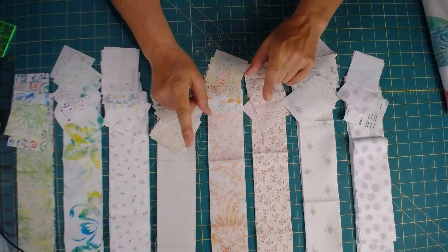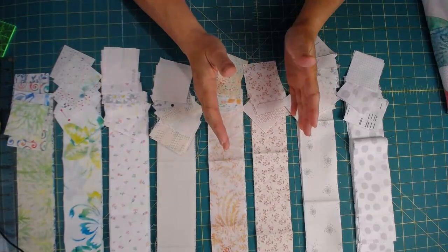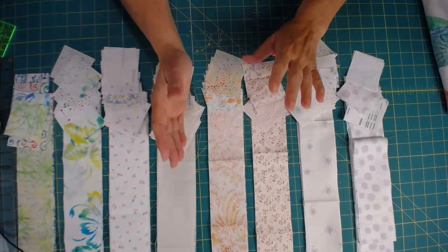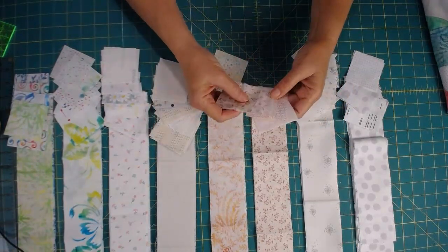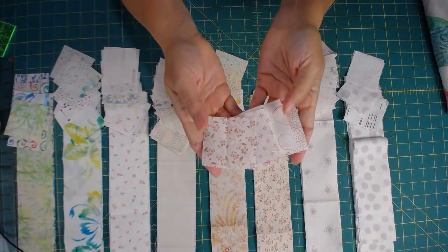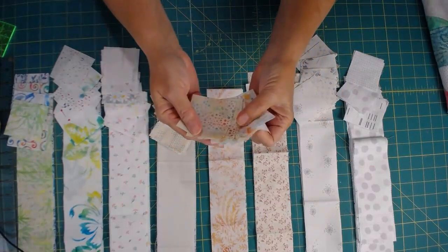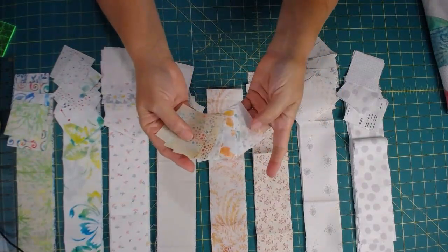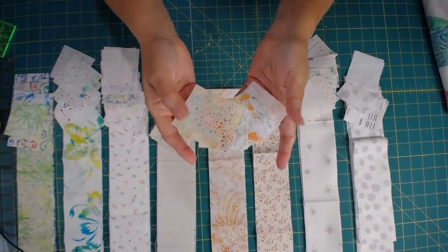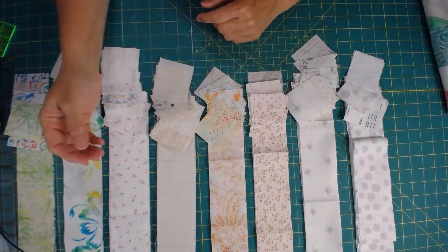Because remember, when you do a strip set and put six strips together, those six strips are going to appear together every place they go. So I don't want them to be so repetitious that they stand out too much. This one is sort of a creamy background with a reddish, rusty-red color in there. These are some batiks with a lot of colors. I have whites predominantly, but also a beigey, almost yellow background. I think these colors will work together, and as a group I'm good with that.